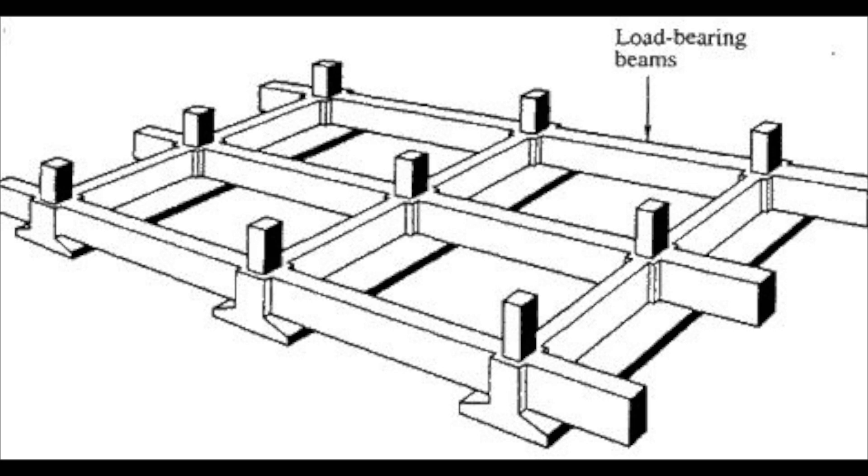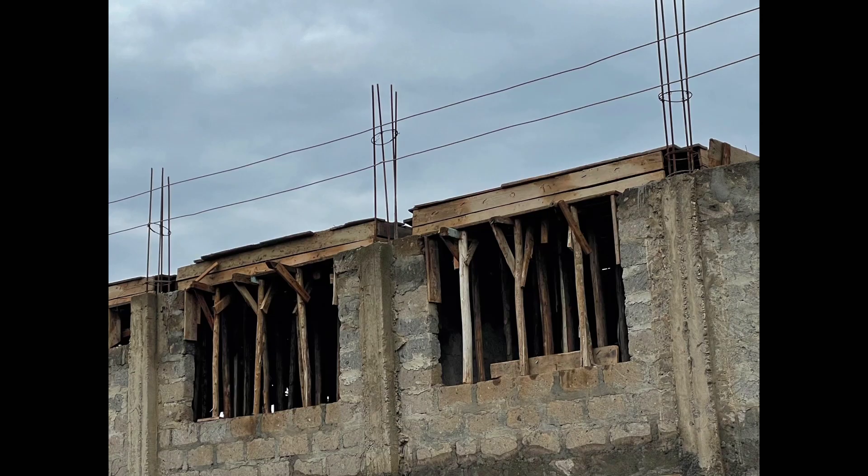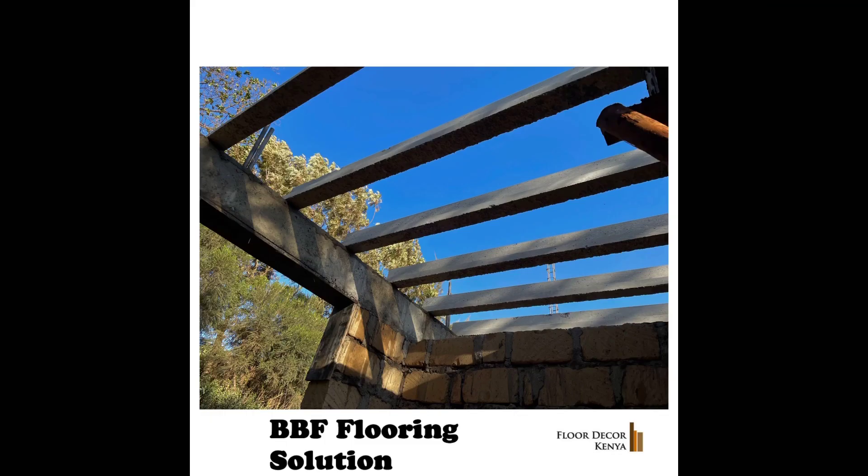What BBF does is interlock on top of the existing structure you've already built. The old way involved suspended slabs but required timber lumber underneath — and there was no way to remove it, because the suspended slab needed timber to hold it from below. With BBF you don't have to do this — that's a big advantage.